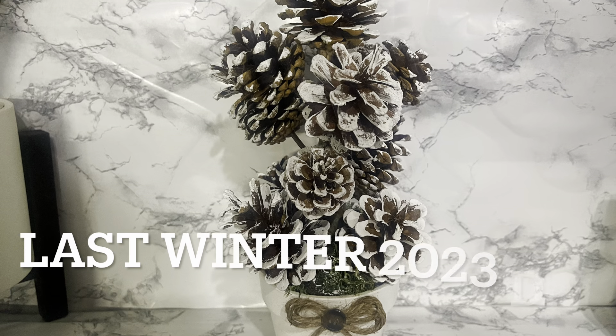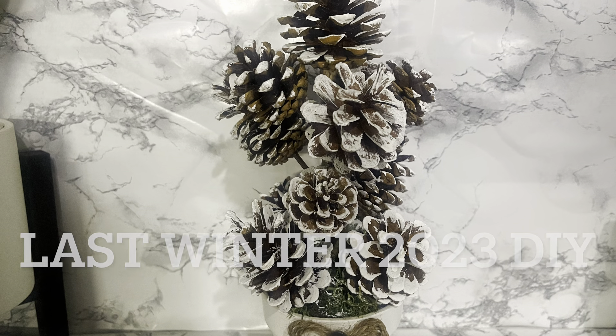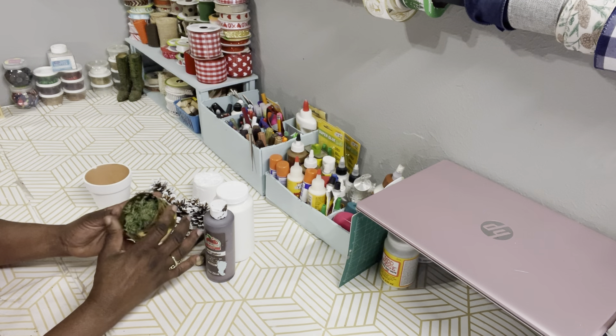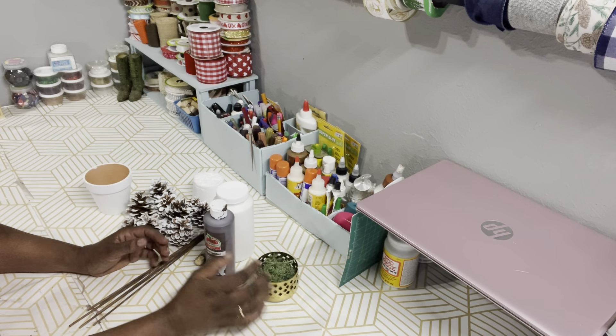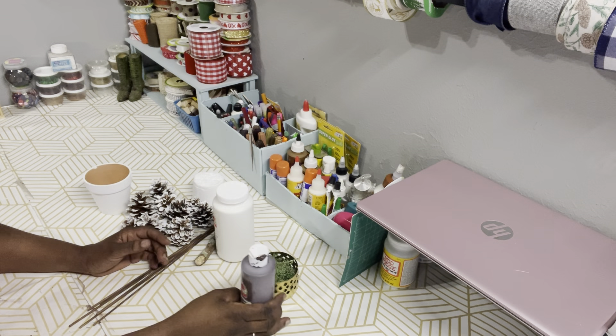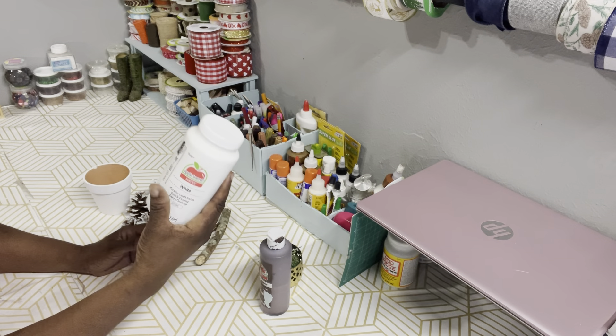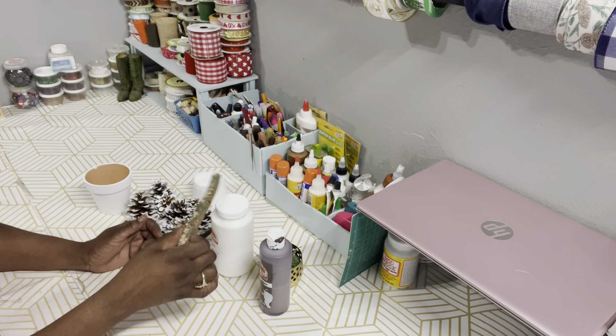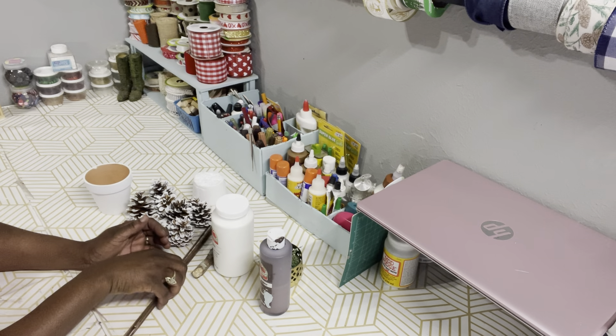Let's get started. This is the last winter DIY project of 2023 for me. Here are the supplies that you need. I have some Spanish moss from Dollar Tree, some paint from Walmart by Apple Barrel in burnt umber and white. I have a stick out of my backyard.